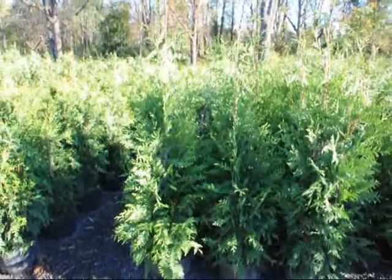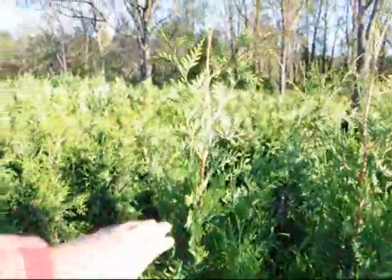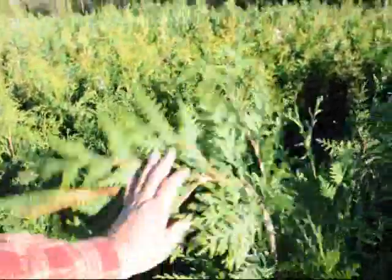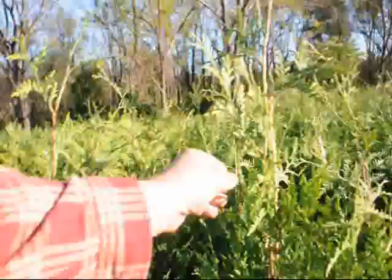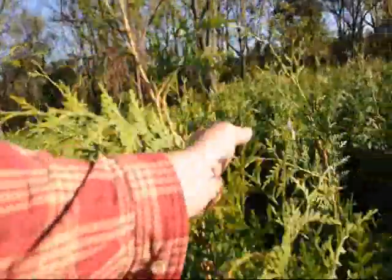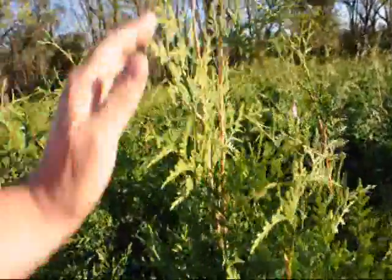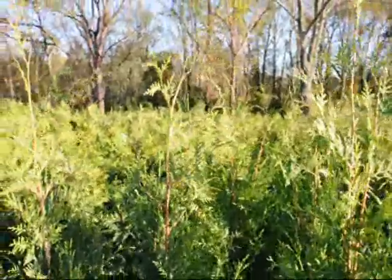They're deer resistant and wind resistant. The wind resistance and snow load resistance comes from the fact that the tree can be bent right over to the ground almost, and then it'll snap right back. And predominantly, if they have a double leader, you do want to trim one leader out so that one leader takes forward and takes control. But usually, they don't split apart in the winter at all.